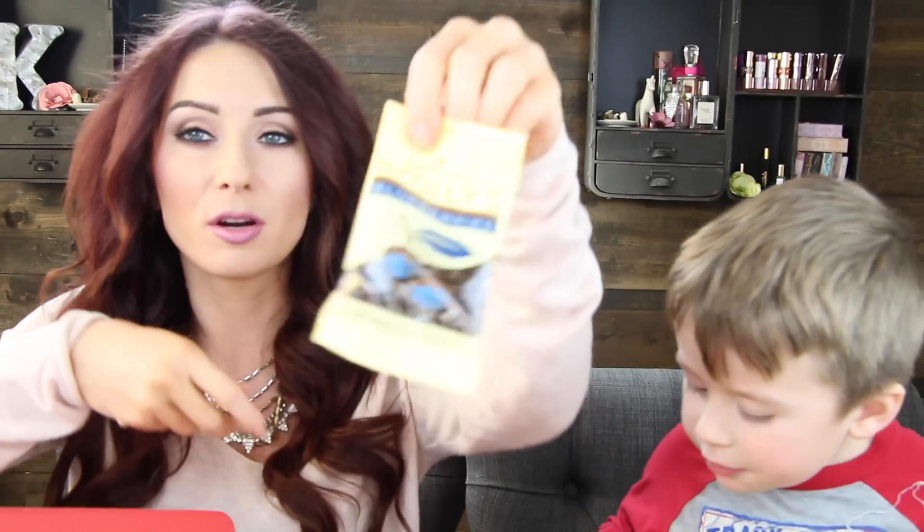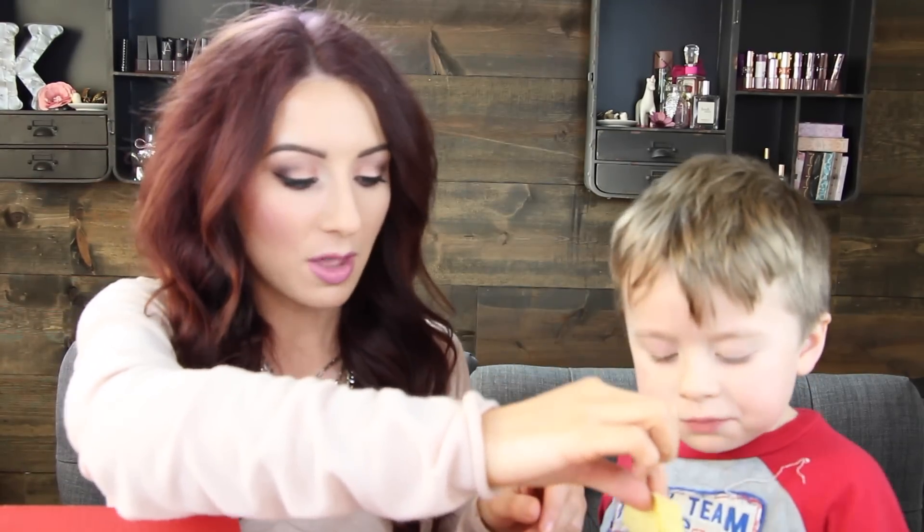These are dark chocolate covered blueberries from the brand Emily's. You guys said how much you love videos with Ethan — I didn't even know it. When I went to iMac everyone said they love watching because they get to see Ethan. Those are good, huh?